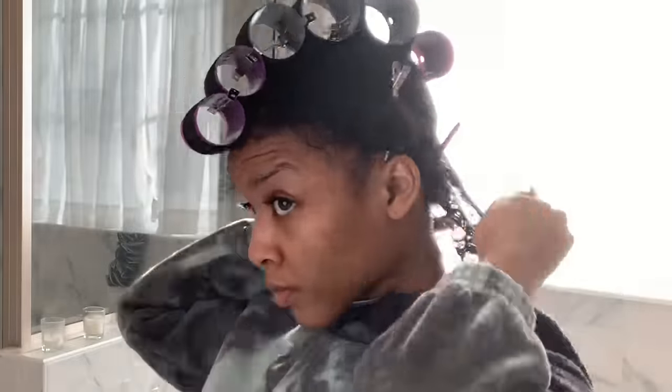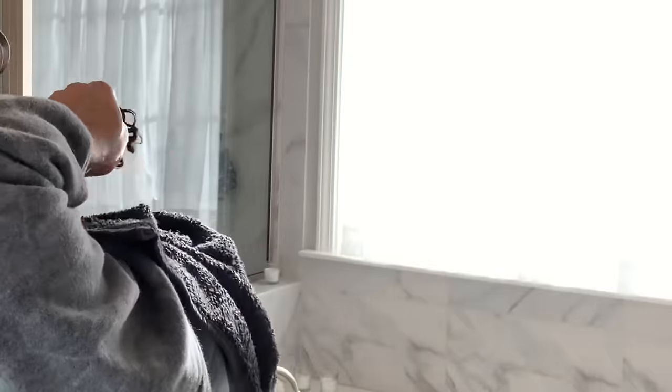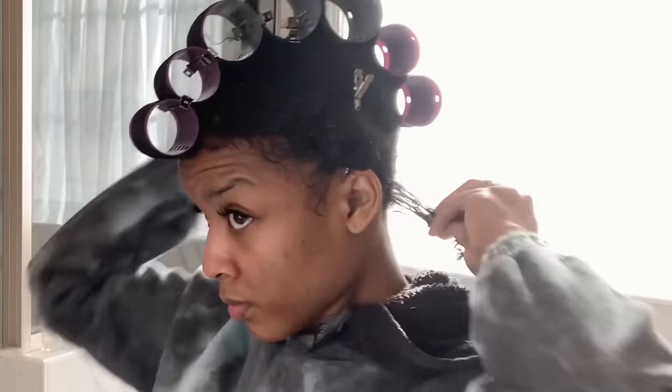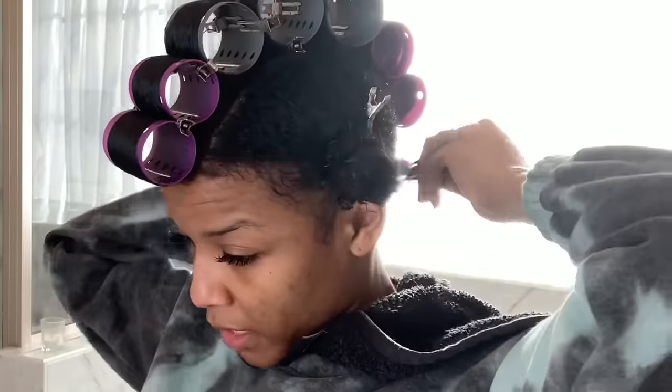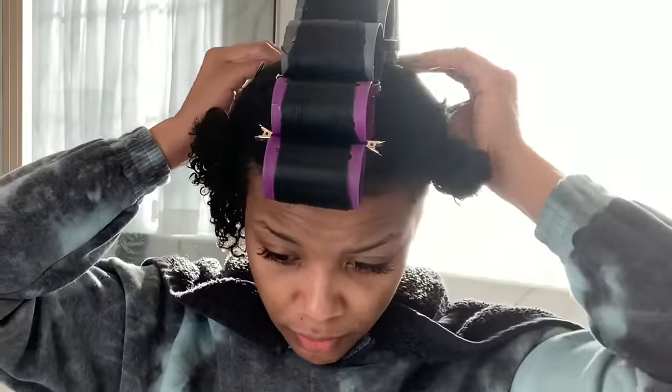Choosing the correct roller size is a big part of this. At the back I've gone back to purple — not because I want that section to be curlier, but because my hair is shorter there. My hair is not going to fit around the gray roller the way it needs to in order to hold my ends tight, so I have to go down to a smaller roller. This very back section is even shorter, so I'm going down yet another size — you go down to whatever size you need.